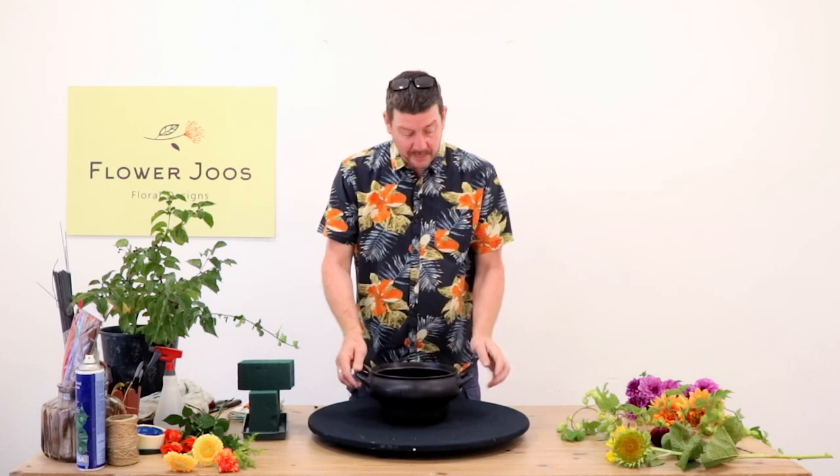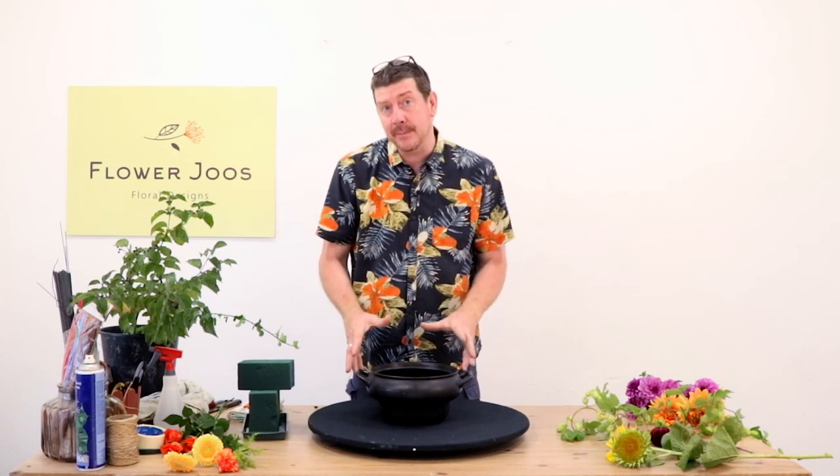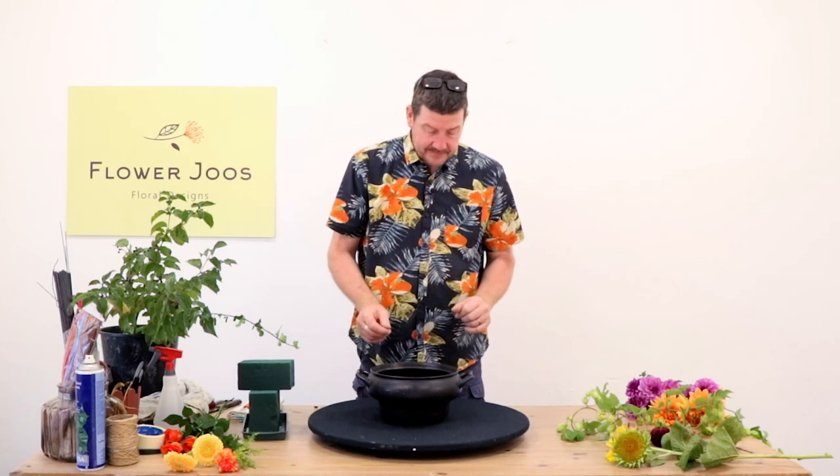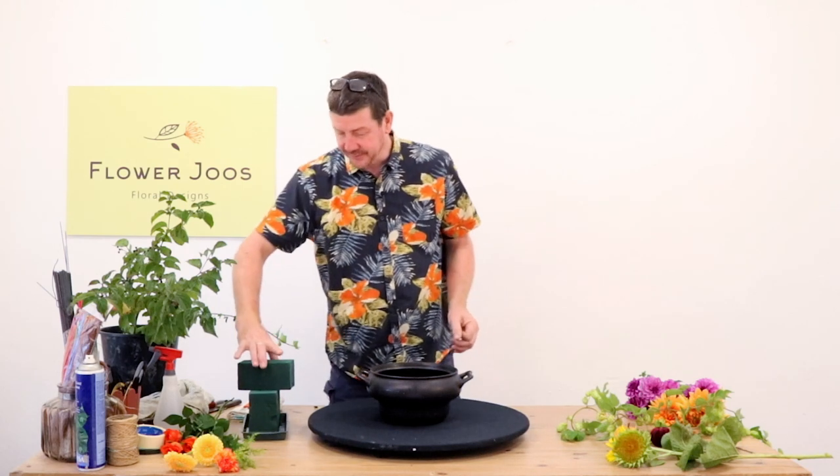So I'm going to use my old crock pot that got damaged and I think this is a really nice container because it gives us a good depth for water and it has that kind of earthy, earthenware, cauldron pot sort of feel.